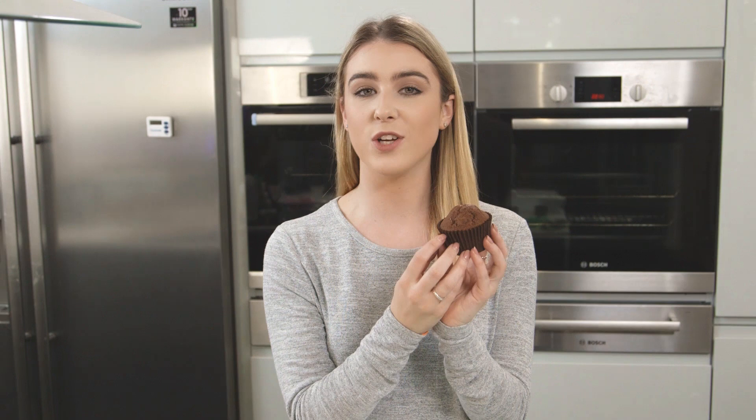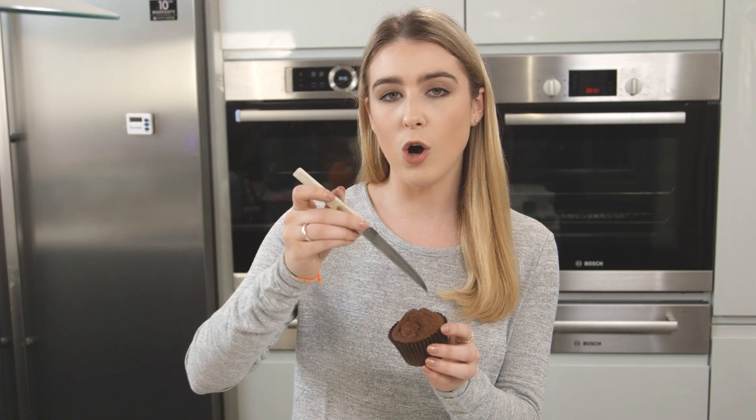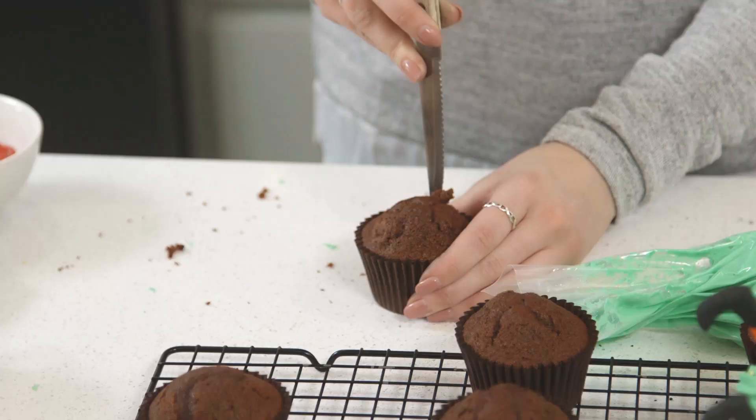Time to decorate cupcake number two. The cupcake is going to act as the cauldron and the icing is going to be the potion inside. I'm going to take a serrated knife and just cut a hole out of the center so I can pipe the icing into it.